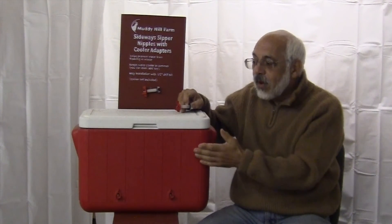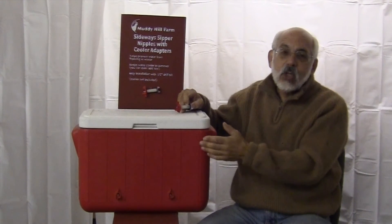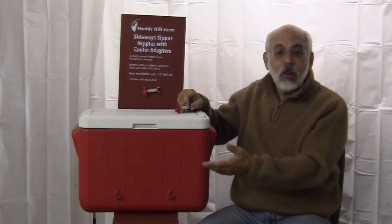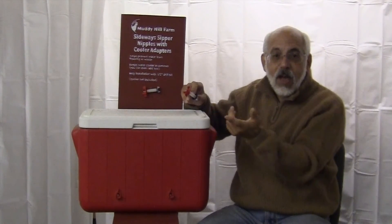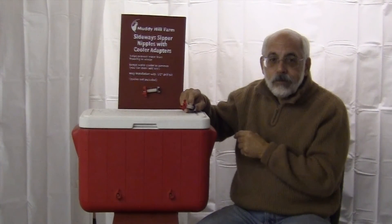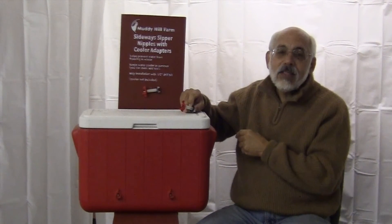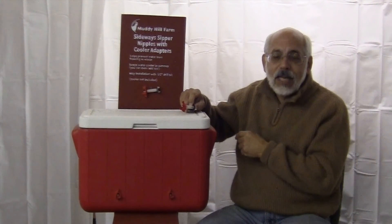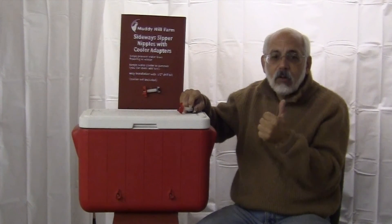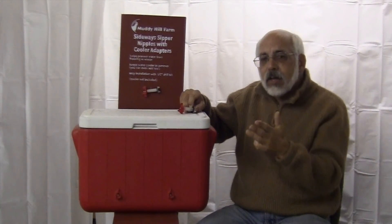I have a variety of insulated coolers floating around, and being the cheapskate that I am, I already had these and they weren't being used, so why not put them to good use? The only thing you'll have to purchase will be the cooler adapter and the horizontal nipples — and they're a lot less expensive to ship too. So these are the kinds of ideas that went into creating the cooler adapter and solving the problems of water temperature, algae biofilm, volume, and the different heights of the flock.